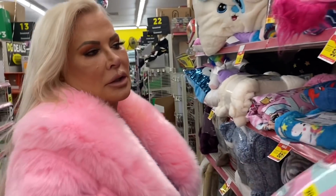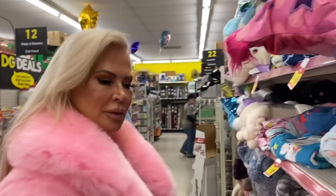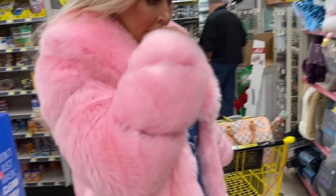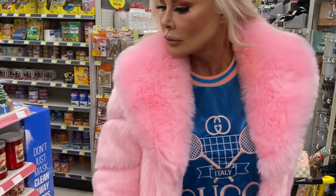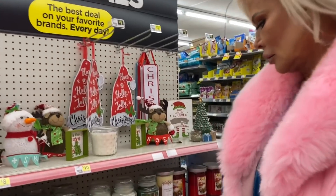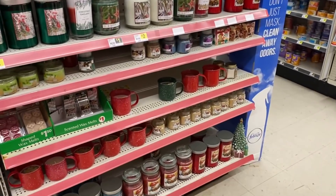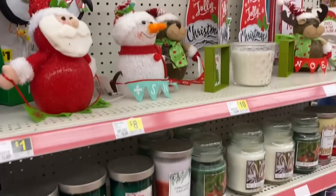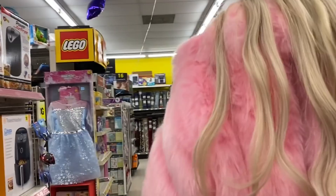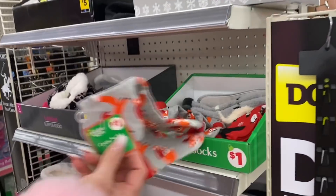I'm getting pissed — this is not cool. Everything's supposed to be a dollar. I was hopefully going to come and spend less than 50 bucks. Now we're jumping to $2 for a candle instead of a dollar. What does a banana candle smell like? Oh, get some socks for a dollar!